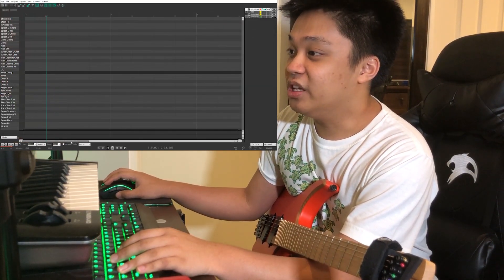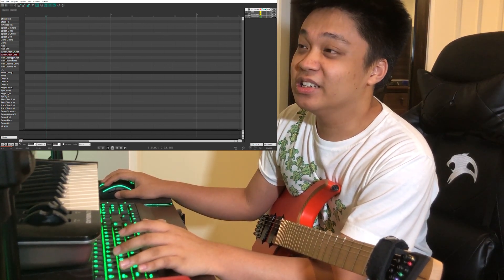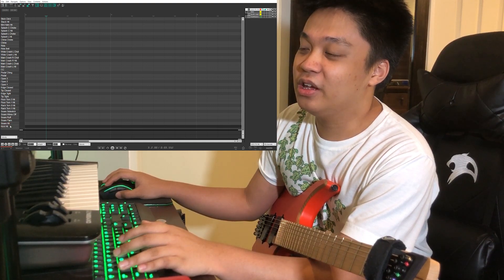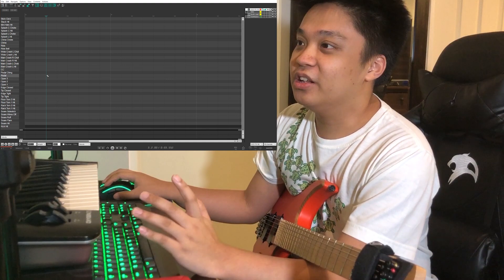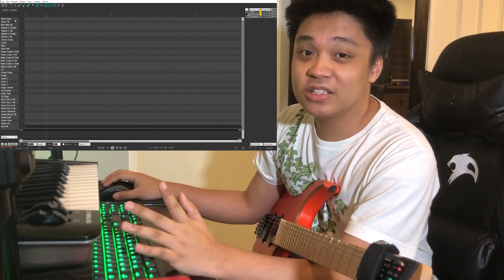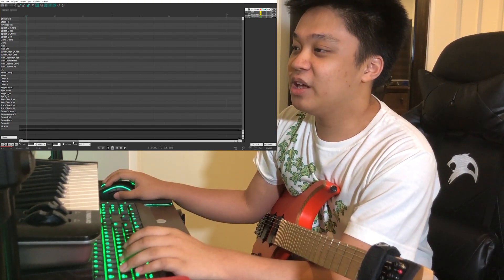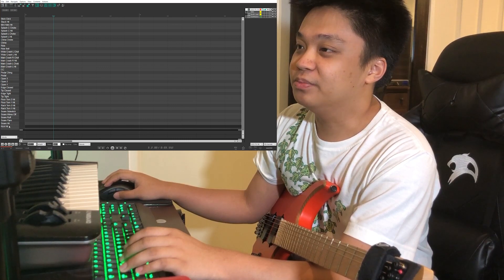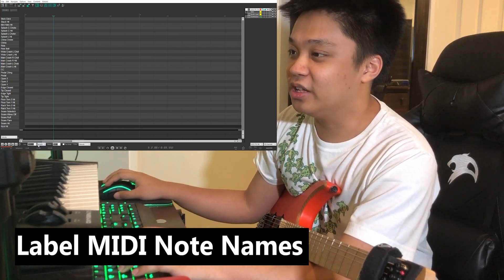As you can see, there are already notes in my MIDI editor — this is another benefit of the writing template. You don't have to guess which note to hit. In my template I already have the P4 Kit notes labeled, so I don't have to figure that out anymore.